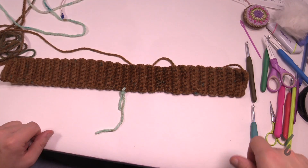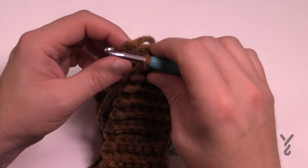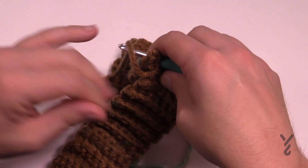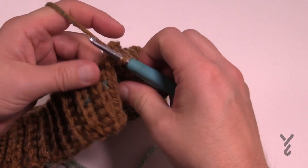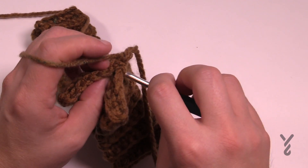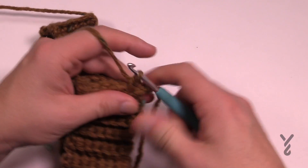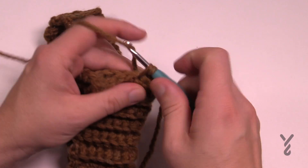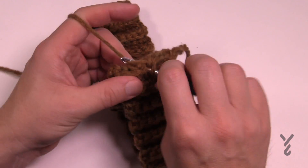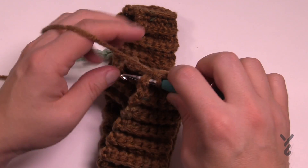Let's now join the two sides together. Take both sides — make sure there's no weird twist — and single crochet the two sides together. Just insert and pull through to join it, then come to the one side, go straight across and into the other. This seam line will be on the inside of the hat and you should not have lost any stitch count, so there will not be a size difference in your band on one side versus the other.